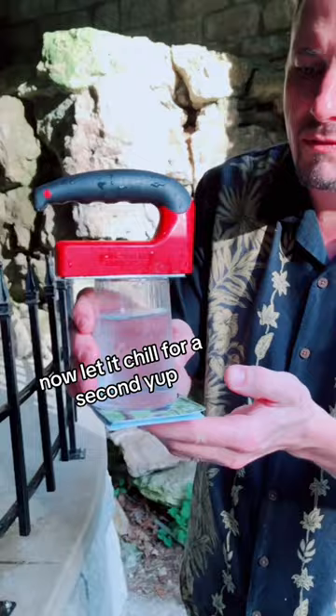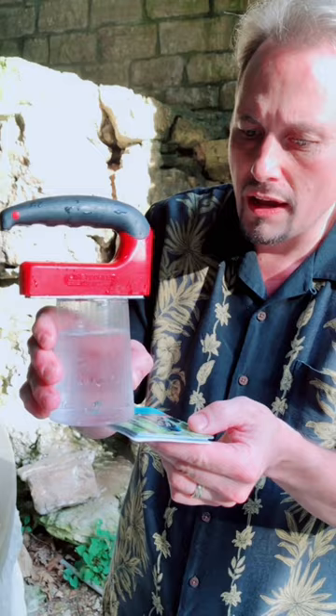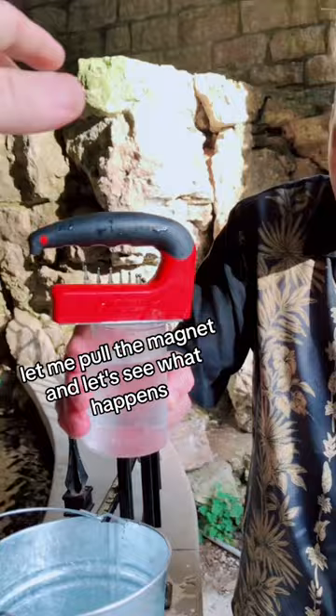Slide it out slow. Oh my God. Oh my God, it's working! The magnet — look at that. Let me pull the magnet and let's see what happens. Ready? One, two, three. Oh my gosh! Right in the bucket. This is water from Magnetic Springs. Oh ho ho!